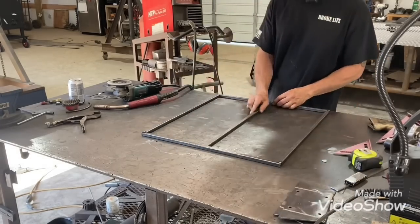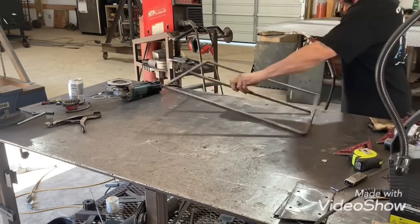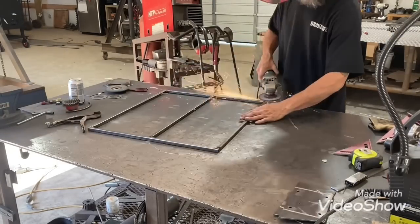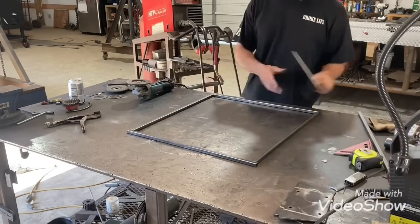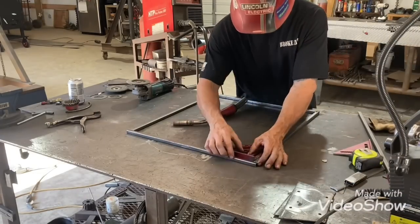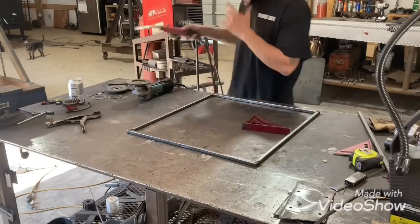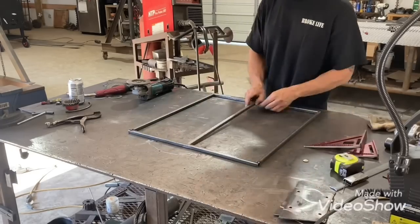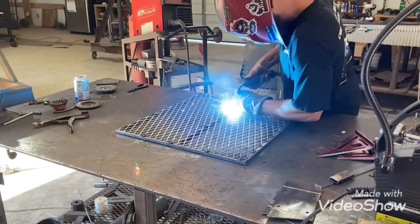This is just the frame for the racks. These racks are about the last thing for that smoker, except for the diverter plate — I still got to cut that out.